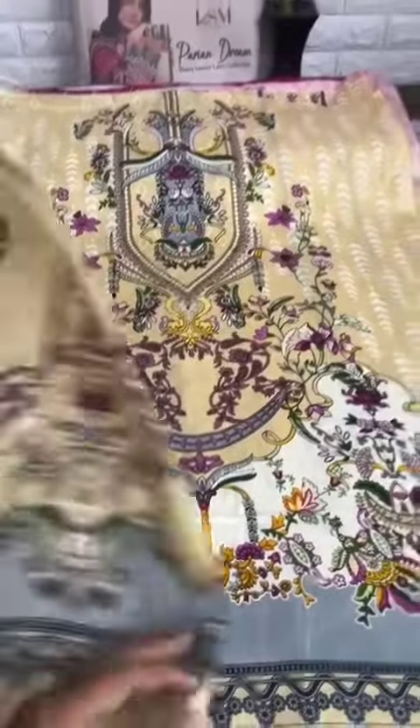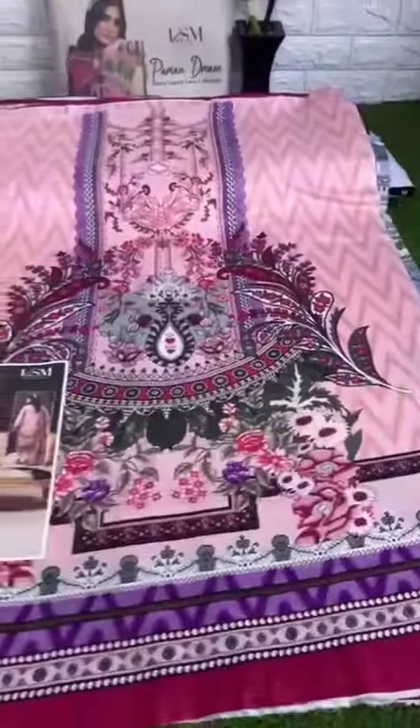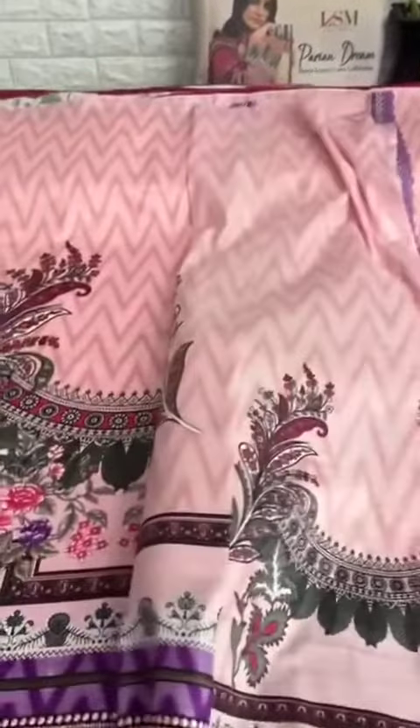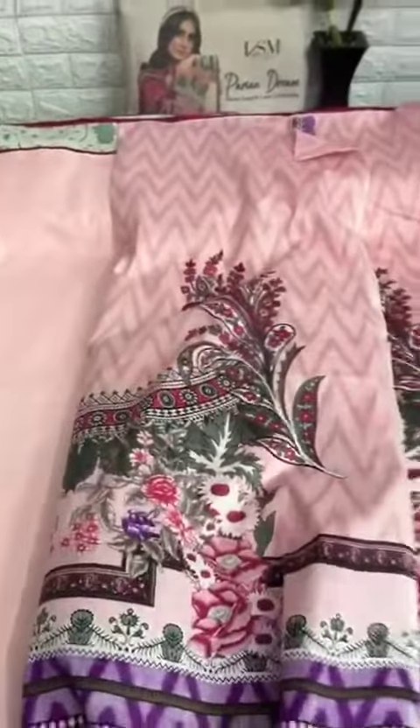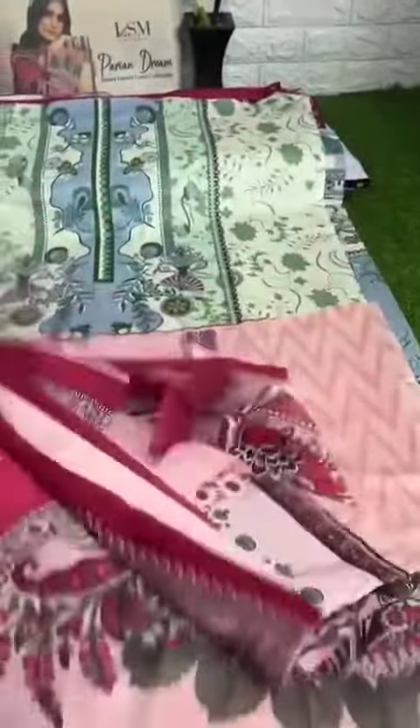Let's go, let's not wait — let's give the fabric details. Pure lawn collection: you have a pure lawn top, 2.5 meter; 1.5 meter; 1.5 meter; bottom 2 meter. This is pure lawn.